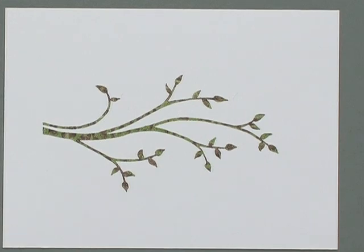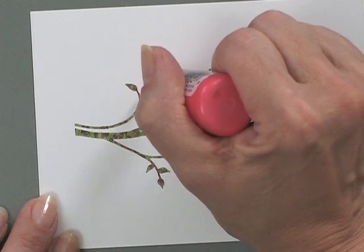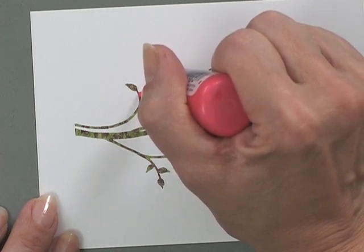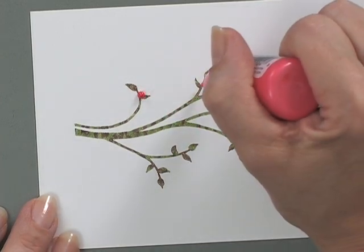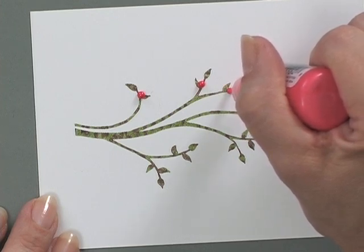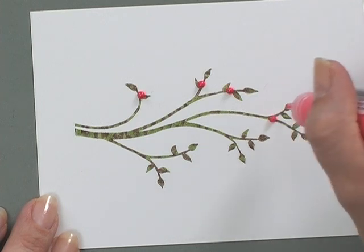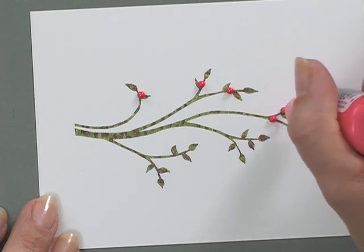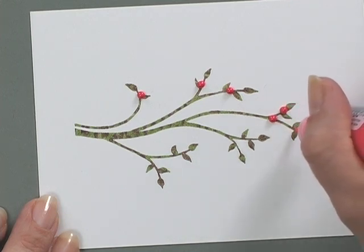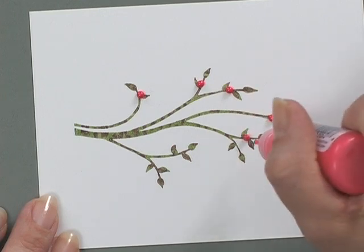Now that we're zoomed in nice and close, I'm going to grab some of the red liquid pearls and create berries on this branch. Liquid pearls is a great product to work with — you just squeeze a little bit out and lift straight up. There'll be a little point on the top, and that point will settle down and turn into a tiny little pearl. It does dry relatively quickly.